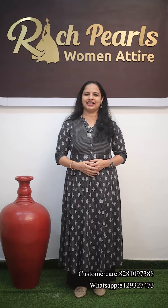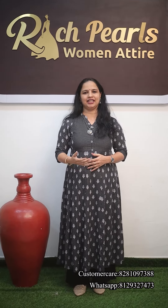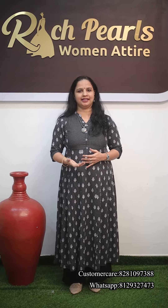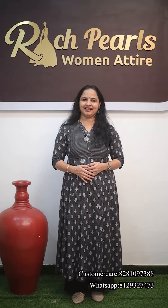You can find it in the description box and purchase it on the website. We will dispatch via Indian Post or DTDC. If you want to purchase with stitching, please contact the customer. I hope you find the details helpful. We will see you in the next section. Bye.